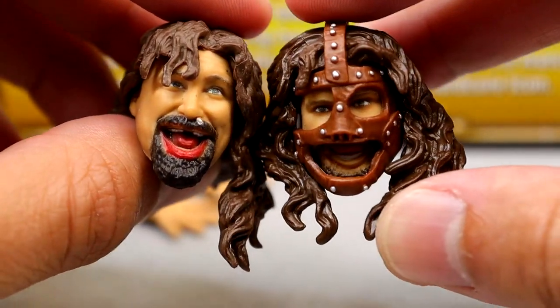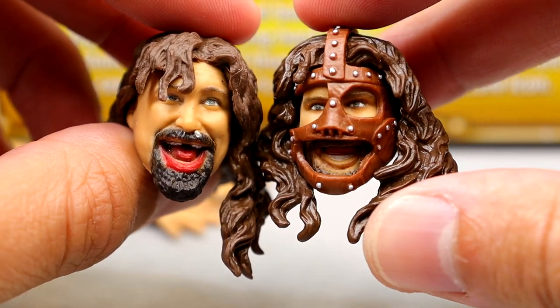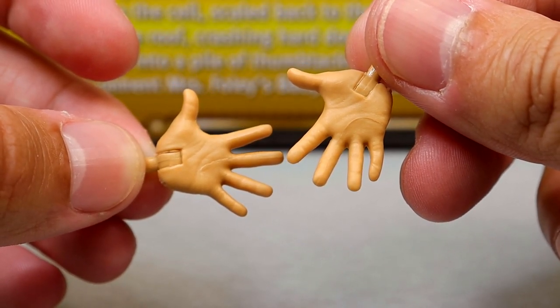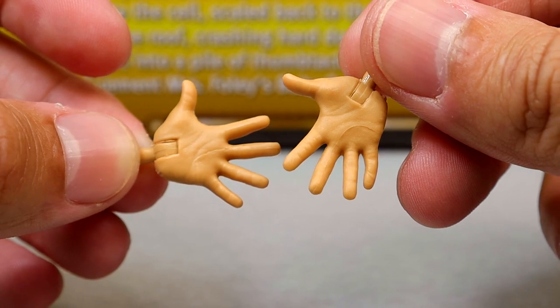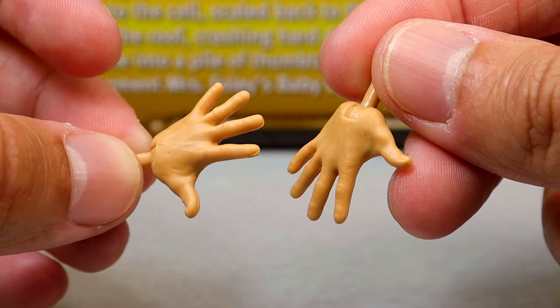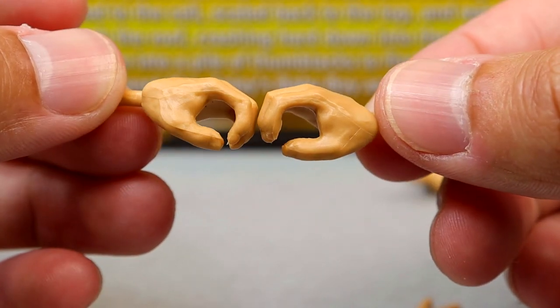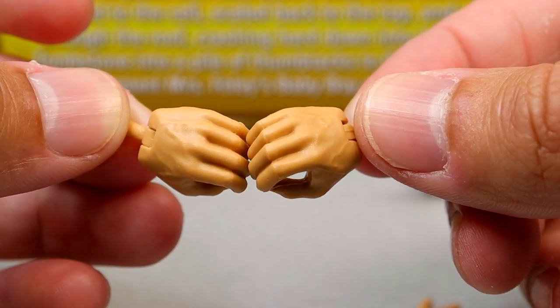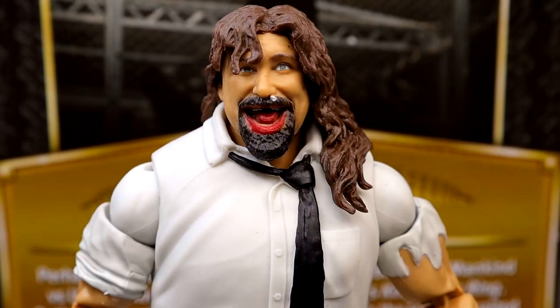So I guess now we need one without the tooth in the nose so you could have a beat-up Mick Foley grin. Outside of that, you have wide open hands — I'm not sure why they gave him those. I feel like you could have included wrist tape and hand tape since he wore those in this matchup. Then you have a mic-holding hand, and that's it for accessories. I feel like a steel chair would have gone really well with this figure.